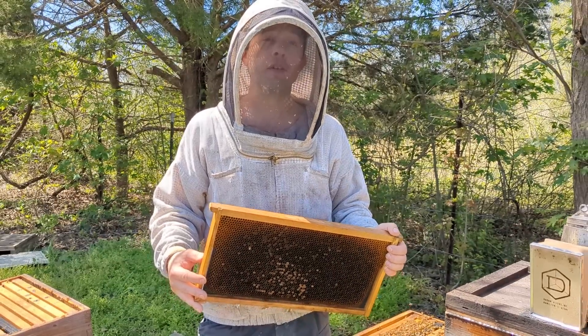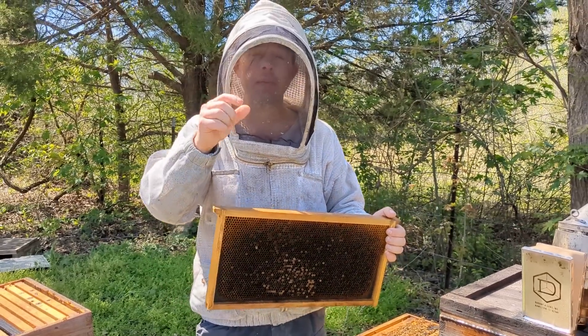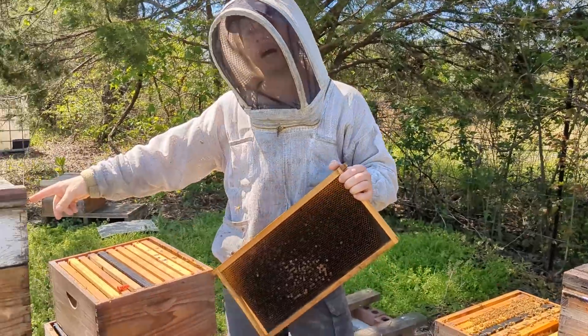Hi, it's Cayman Reynolds, and it is the perfect spring day. A tiny bit of nectar coming in.